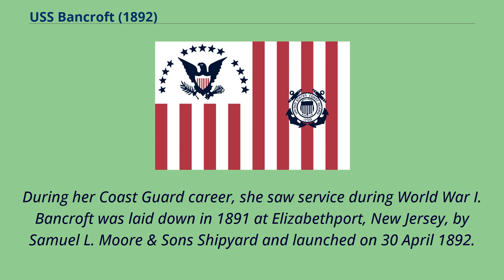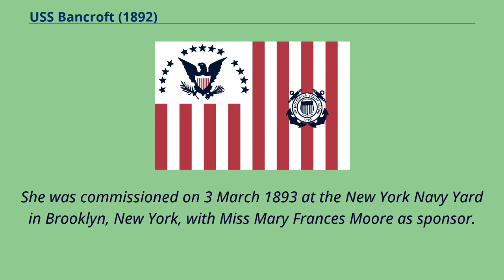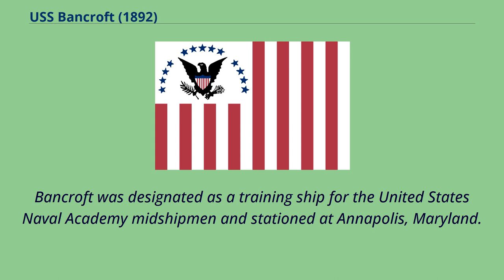Bancroft was laid down in 1891 at Elizabeth Port, New Jersey, by Samuel L. Moore and Sons Shipyard and launched on April 30, 1892. She was commissioned on March 3, 1893 at the New York Navy Yard in Brooklyn, New York, with Miss Mary Frances Moore as sponsor. Bancroft was designated as a training ship for the United States Naval Academy midshipmen and stationed in Annapolis, Maryland.